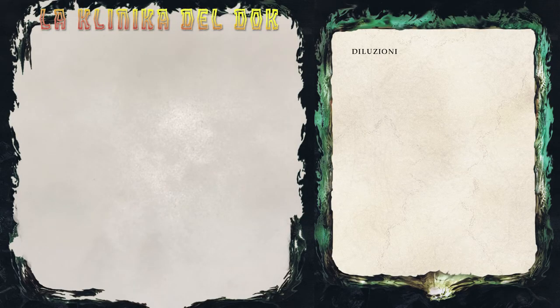Modellisti galattici, bentornati nella clinica del DOC. Oggi un video diverso dal solito, non un tutorial, ma un video più didattico che mi è stato richiesto da molte persone. Oggi vi spiegherò le basi della diluizione dei colori, mostrandovi qualche esempio di tecnica e la diluizione del colore che serve per quella determinata tecnica.